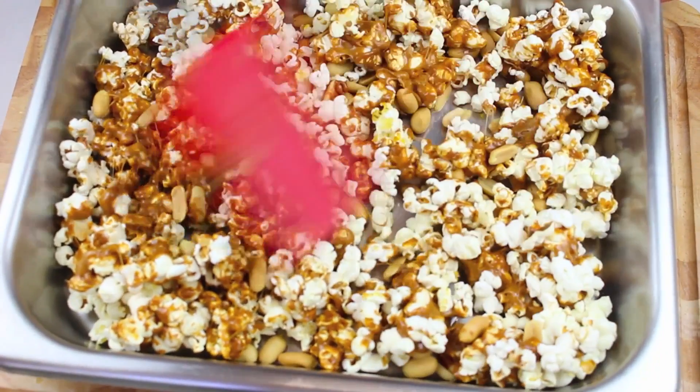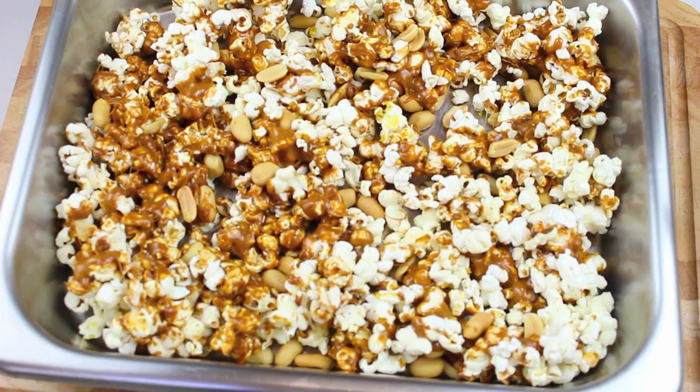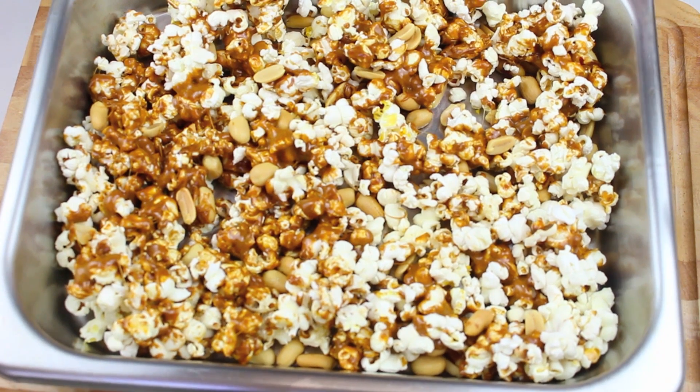So we're just going to flatten it out as best we can. Now we're going to place this into a pre-heated oven at 120 degrees Celsius or 250 degrees Fahrenheit for one hour. But every 20 minutes take it out and give it a good stir.